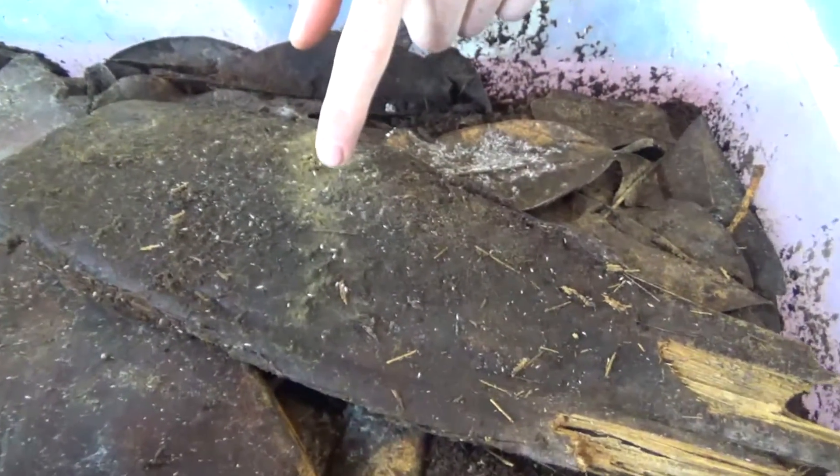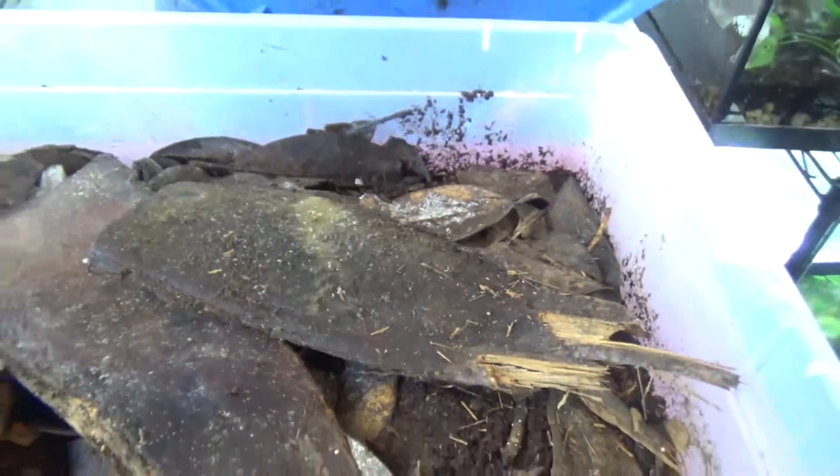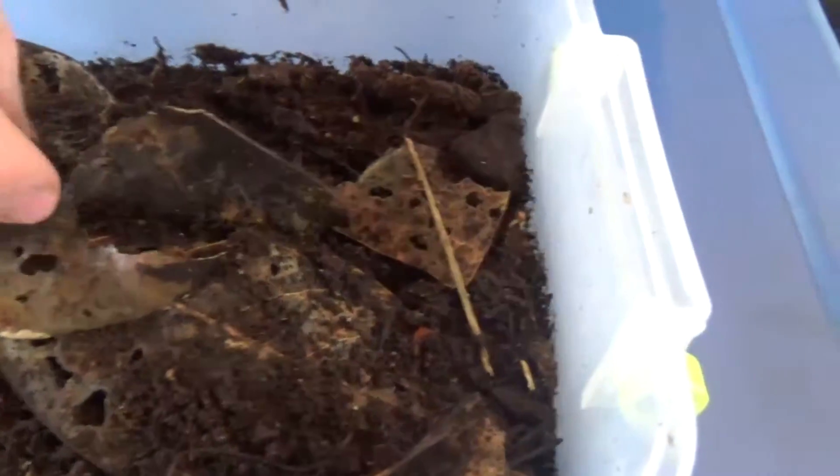As you can see, the springtails are readily crawling all over the southern palm bark. We have different life stages — these are our temperate springtails, found in more temperate areas of the world. You can see adults here, and there are thousands of babies all over this culture. For our isopods, not only do we use southern palm bark, we also use magnolia leaf litter as the isopods can eat it quicker. Here is a small starter culture for some giant orange isopods.